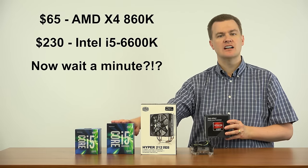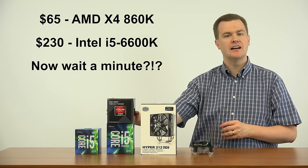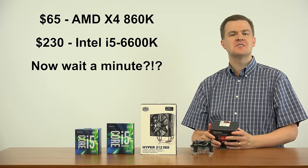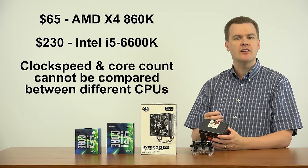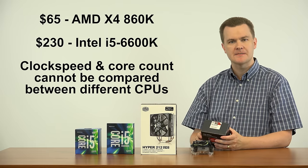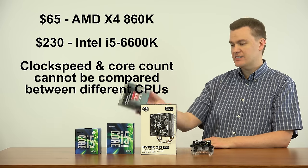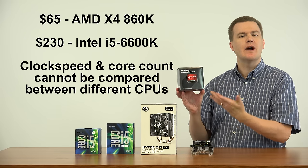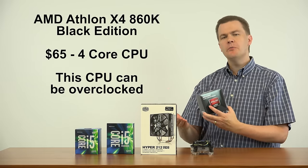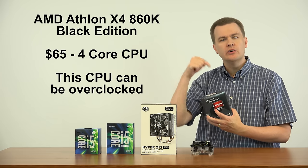Here's an important point: Intel's least expensive overclockable processor is the $230 i5-6600K — $230 versus $65. Now you might say 3.7 GHz versus 3.5 GHz seems like a mismatch, but clock speed doesn't mean anything unless you're comparing similar chips. You cannot compare core counts and clock speed between AMD and Intel because they're completely different designs. This chip is much closer in performance to the i3-6100 than anything with an i5 label. That's why it's sold at the $65 price point. You can overclock this chip — you probably won't get to 5 GHz, but you can probably reach 4.5, maybe even 4.7, with something like the Hyper 212 EVO.